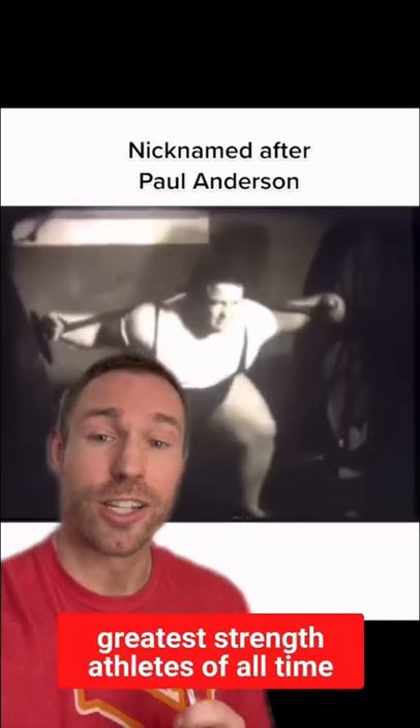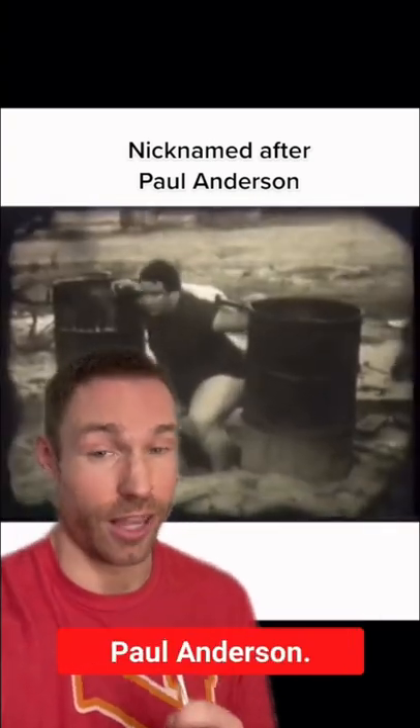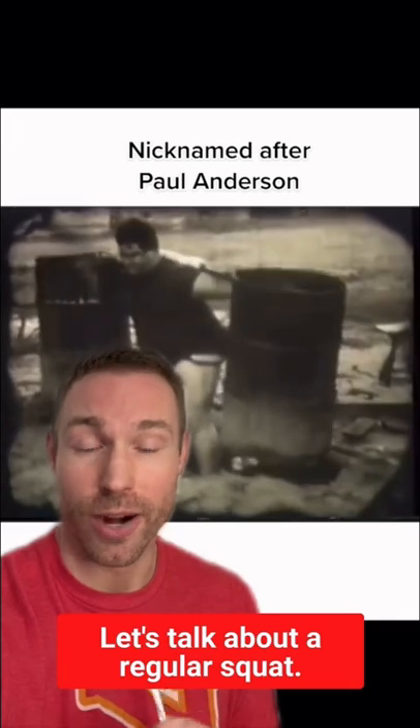The lift is nicknamed after one of the greatest strength athletes of all time, Paul Anderson. Now, let's talk about a regular squat.